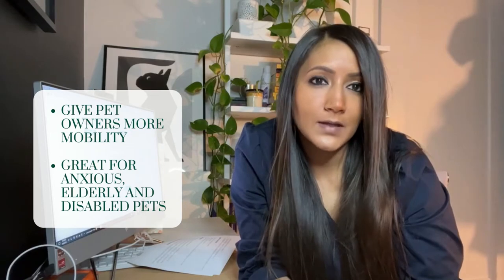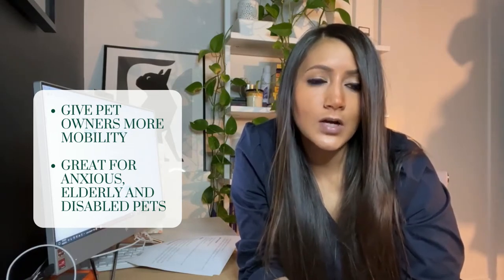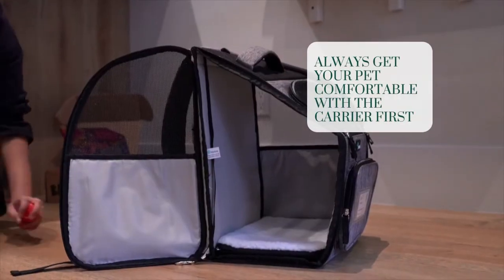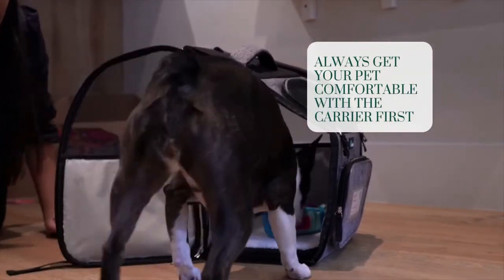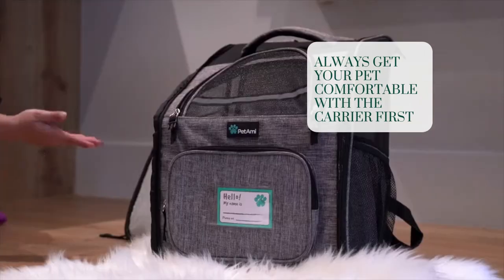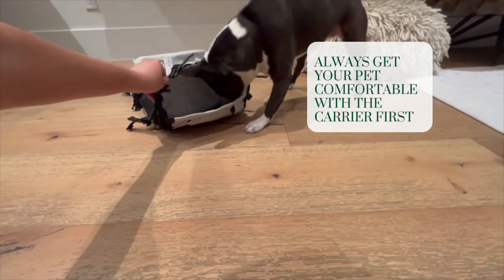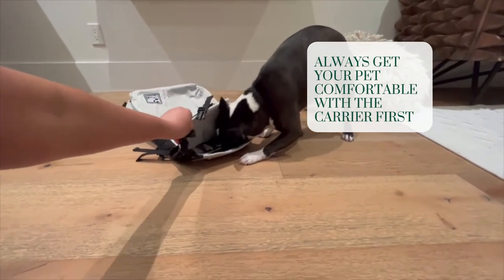These backpacks come in different sizes, and although the majority of them cater to smaller dogs, there are some backpacks that can accommodate larger dogs. When introducing the carrier to your pet, it's best to introduce it slowly, associate it with fun and reward, and let your dog get comfortable with it first before you try to carry them in it.